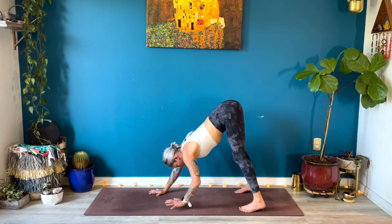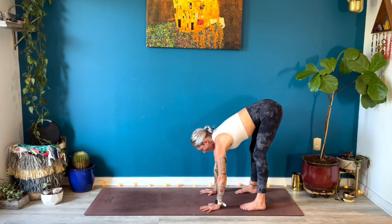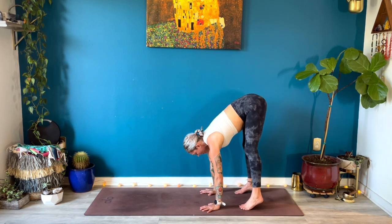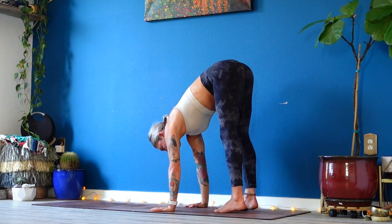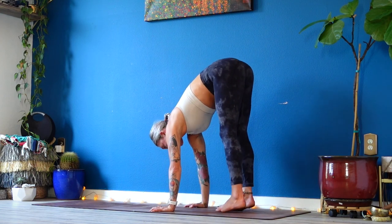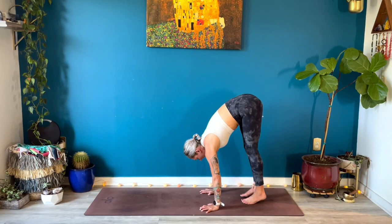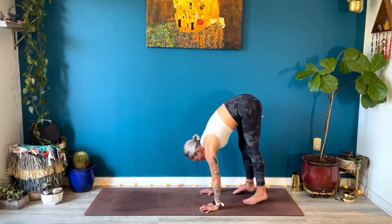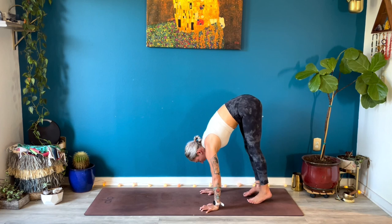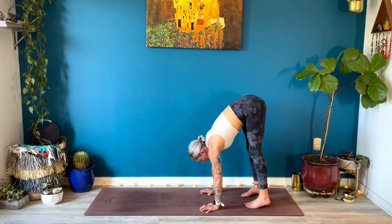Walk your hands back towards your feet and come into a forward fold. Bend your knees a lot. Plant your hands on the ground, puff the back of your heart up, hover your heels. Wrist taps or toe taps — tap your toes to your wrists. You can look up here if you've never done these before. Squeeze your belly in and up. Bend your knees as much as you need to — maybe you get halfway towards your wrists. If you're able to contact your wrists, see if you can lift up onto your forearms. Counting down: ten, nine, eight — this is a great drill to practice pressing — five, four, three, two. Back into your forward fold.